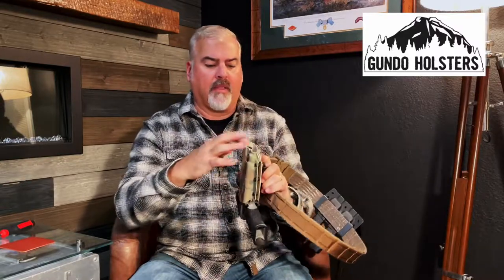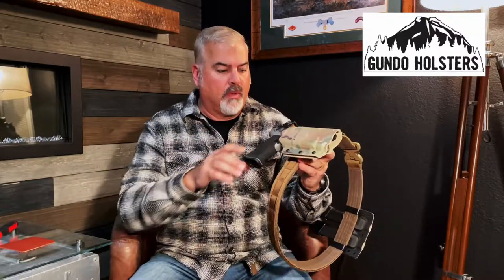His holsters have this open end here — I've got an extended barrel, but you don't have to buy a different holster for a standard barrel, extended barrel, or compensated barrel. This open end allows you to put just about anything through here. It also accommodates suppressor sights and optics — I've got a Holosun on here. The retention is easily set with these three Phillips head screws, and these rubber grommets can be compressed to the desired retention that you want.